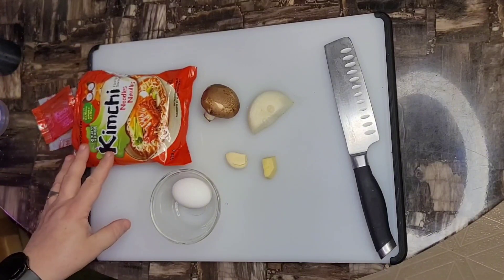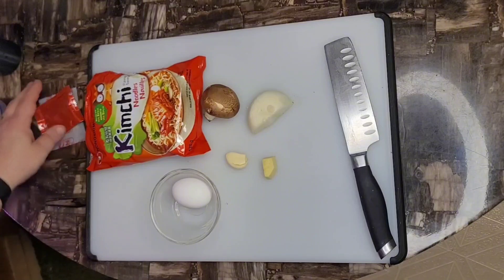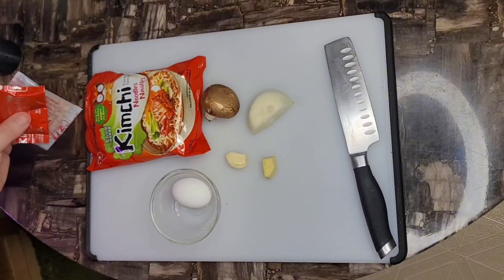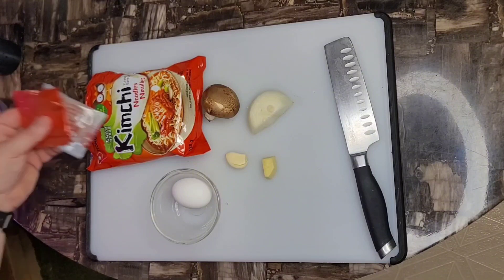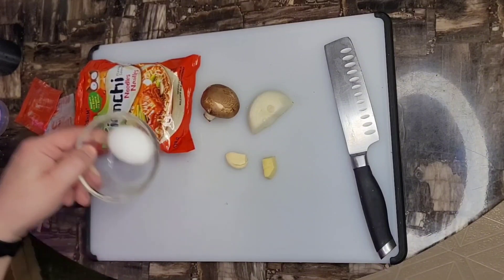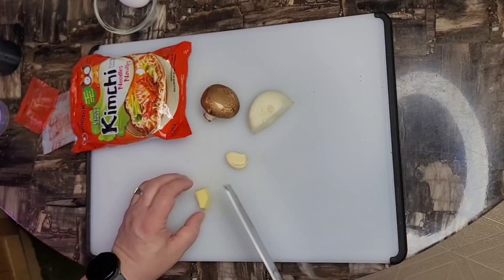I like to follow the instructions for cooking on them — it's two cups of water for this one. I will be using the flavorings. I don't normally, but these ones do not have any MSG so I leave that out. Just if you want to soup it up a little bit, make it a little bit better, I've got an egg, onion, mushroom, some garlic and some ginger.